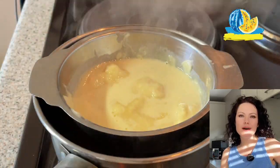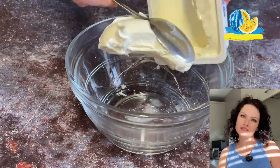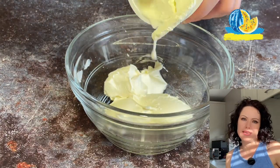By the way, you can find the description of the cake and the list of ingredients with all quantities in the description of this video. Now it's time to make the cream for the cake.